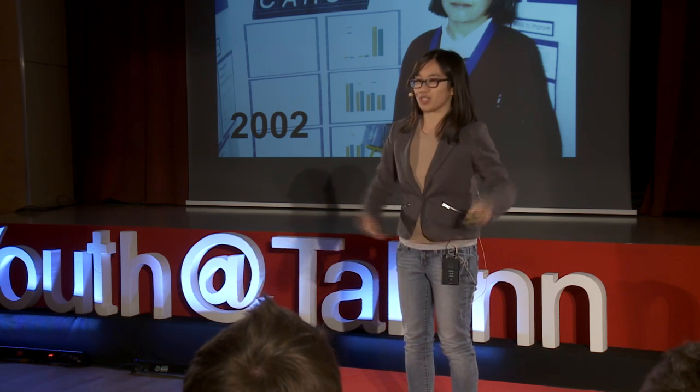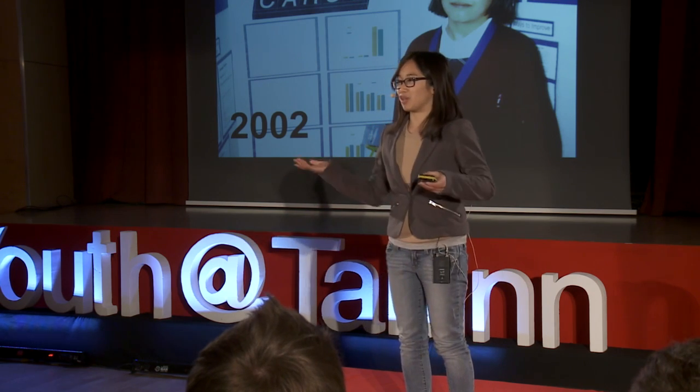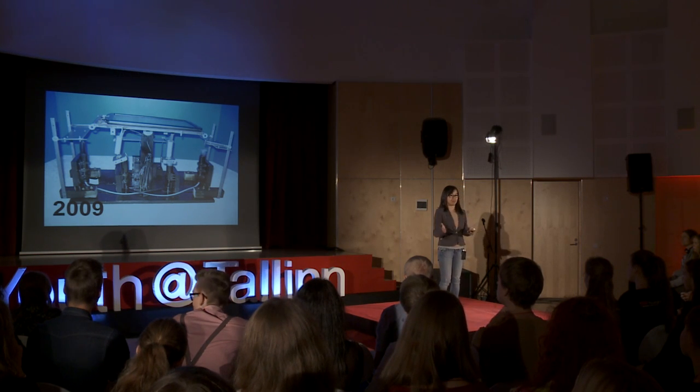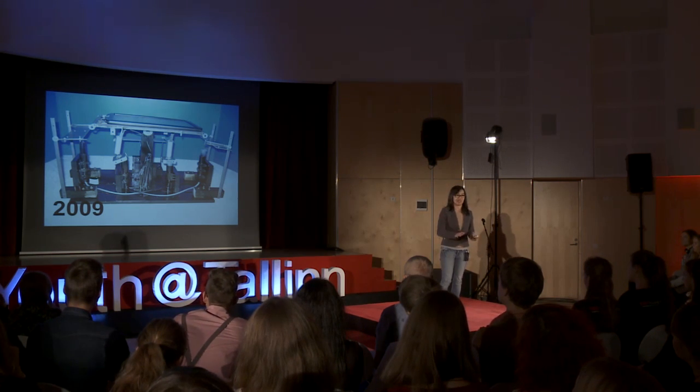I realized as I started searching on the internet that this was actually a bigger problem than I originally thought. So I went to Home Depot, and by the time I got a little bit older, I had the knowledge to be able to put together my first prototype for a solar panel tracker.